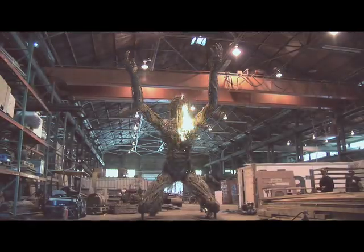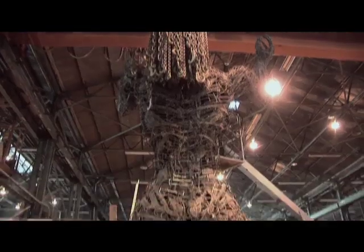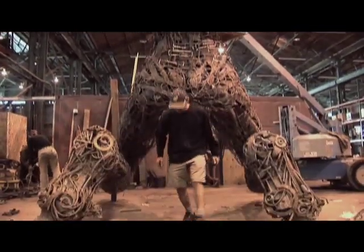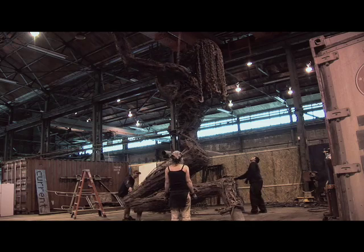Each of the sculptures we make, if they're standing, are 30 feet tall. The armature, which is the structural component which keeps it all together, is made of a 10-inch Schedule 40 pipe.